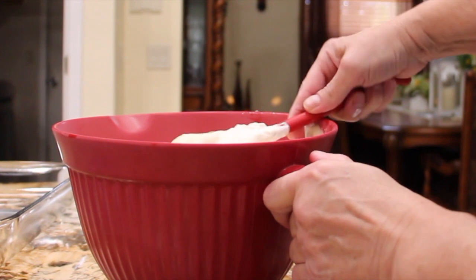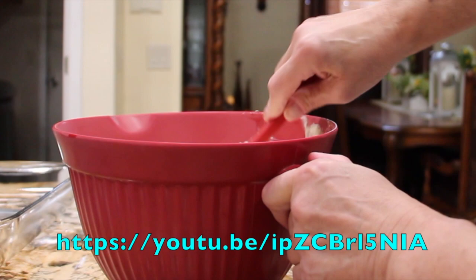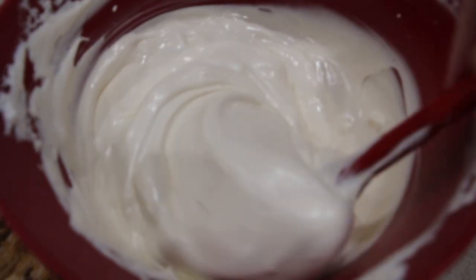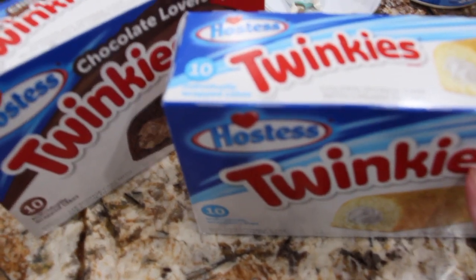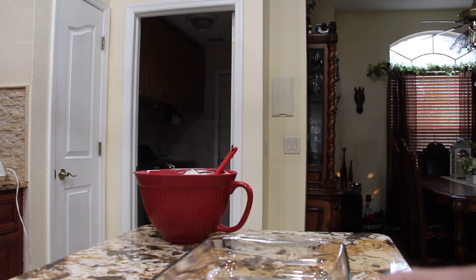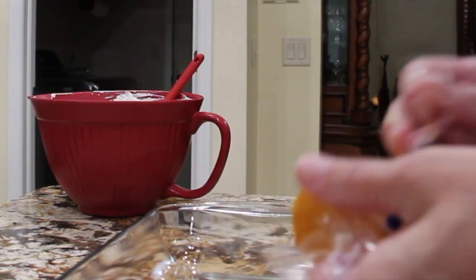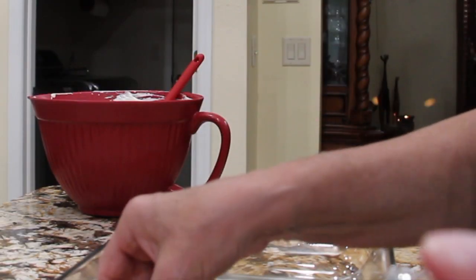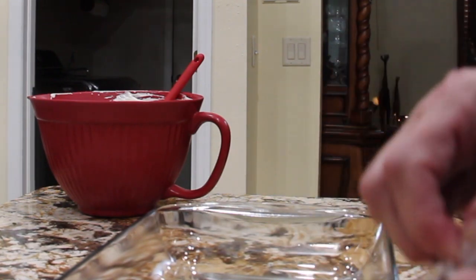This dessert is really good and yummy. I've also made a no-bake cheesecake using Twinkies. Now that the Cool Whip is all folded in, I'll place some of my vanilla and chocolate Twinkies in my baking dish. You can use all vanilla or all chocolate. I'm going to alternate vanilla and chocolate.